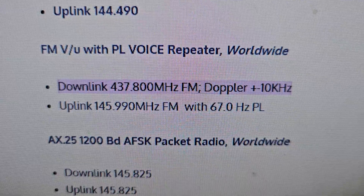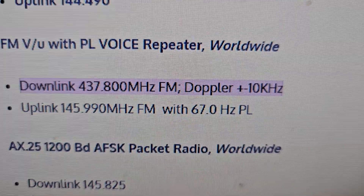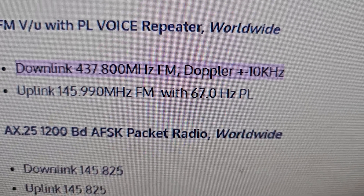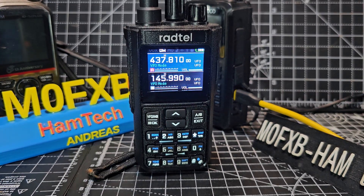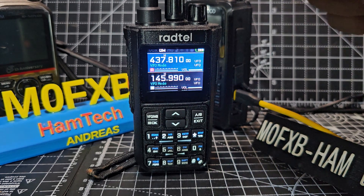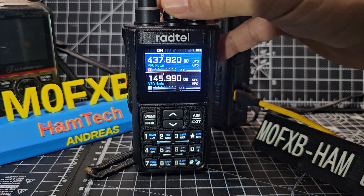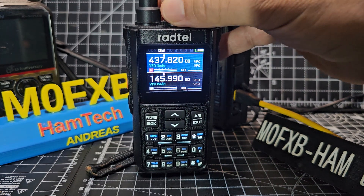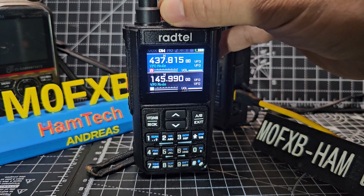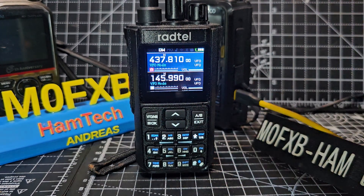Looking at the ISS fan club, there are some frequencies we could put in on the A band and the B band. The B band does need a 67 Hz tone. You can also use an app to track the ISS space station and other space stations. When it's coming towards you on the A band you can go forward and back, and away from you because of the Doppler shift.